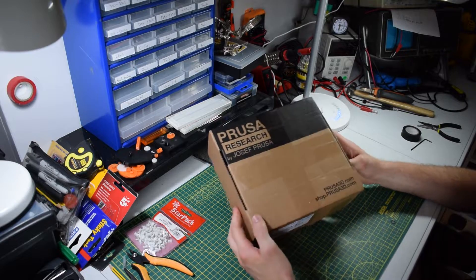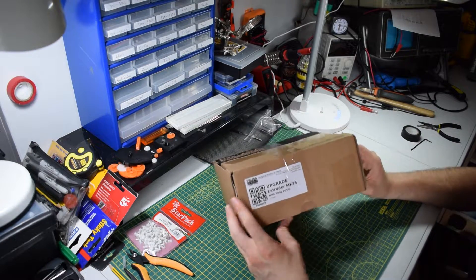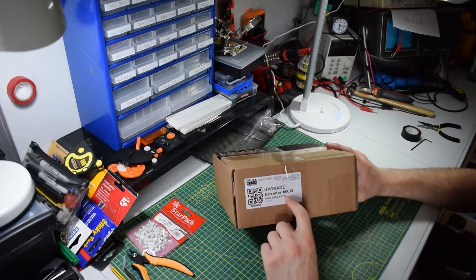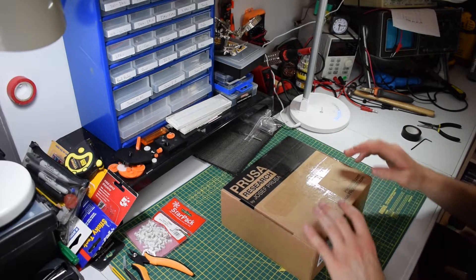You can see here this is the box that it came in, and on the side we've got 'upgrade extruder Mach 3S with 300 grams of PETG,' which I'll get into.